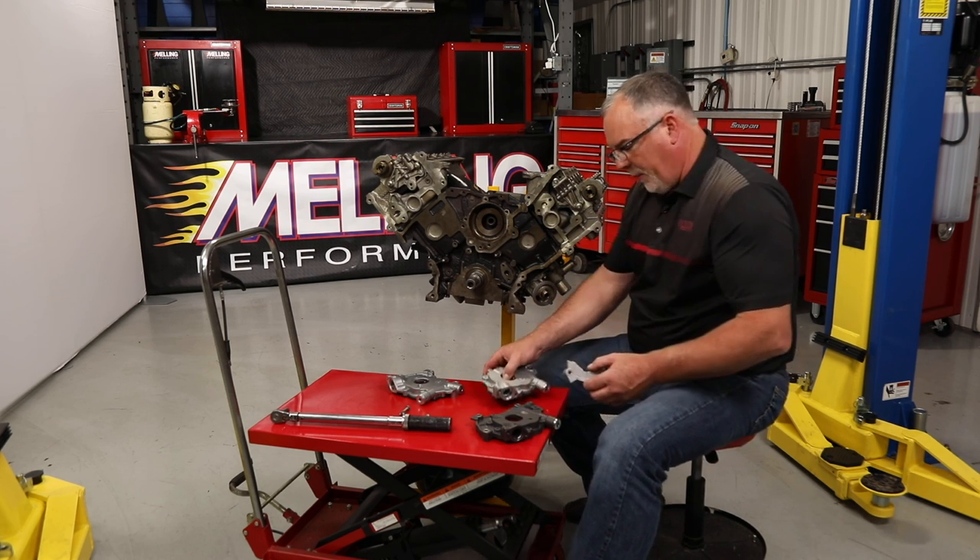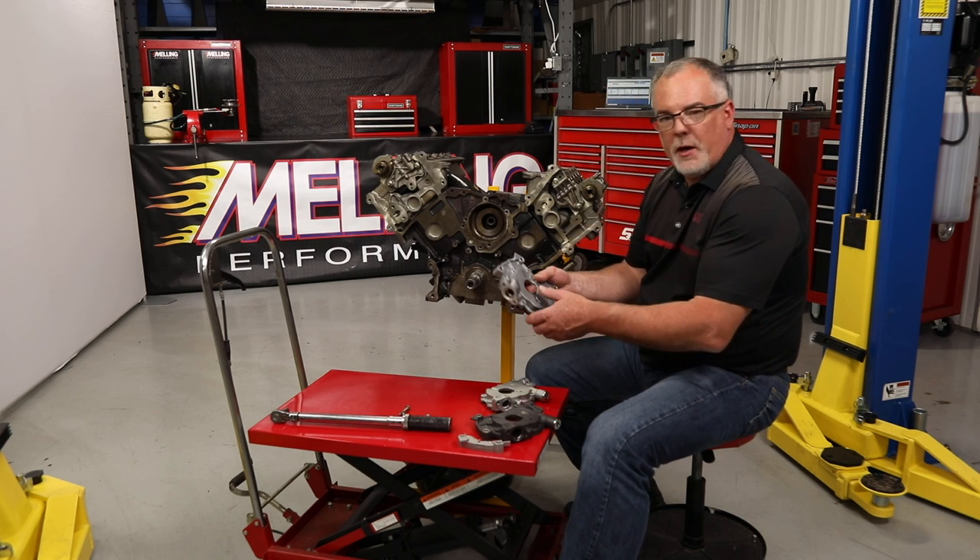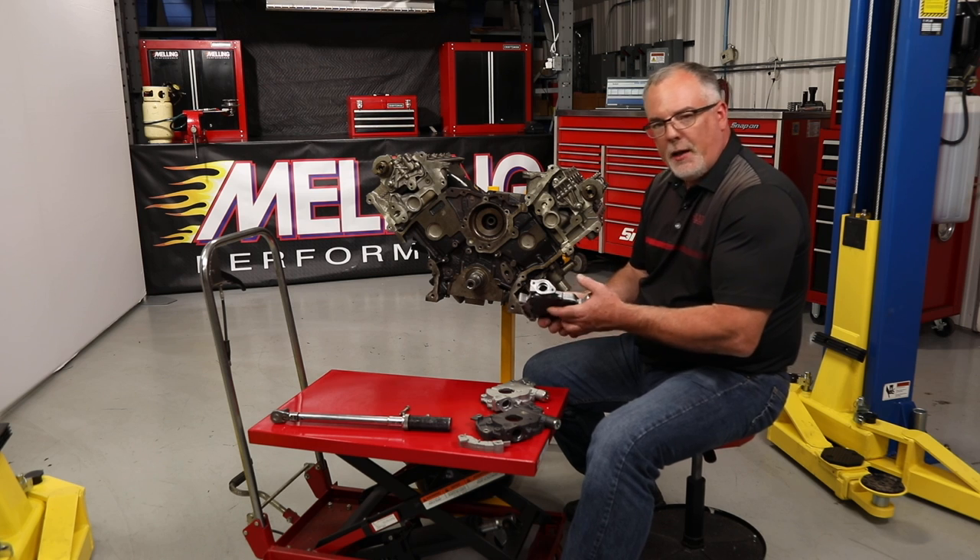So we're going to walk through the pump installation real quick. We've got a new M340 here, but the installation is going to be the same essentially for any of these mod engines.